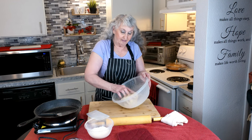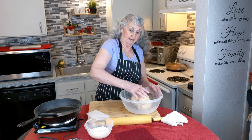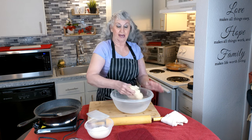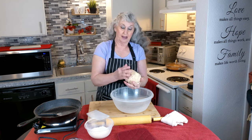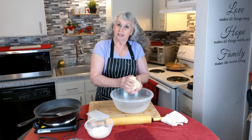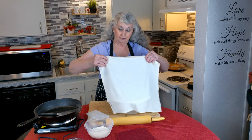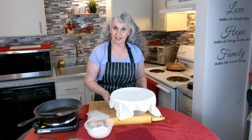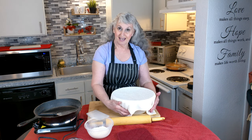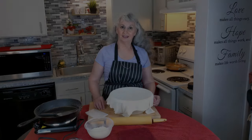I have my tortilla dough kneaded and it's formed into a little ball, but it's not quite ready. I'm going to keep it in the bowl, put a damp towel over it, and let it rest for 45 minutes.